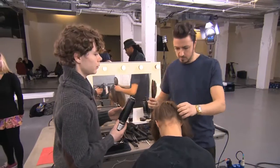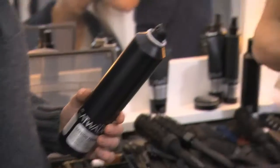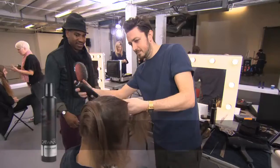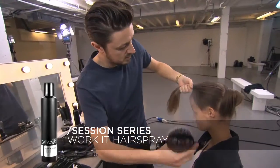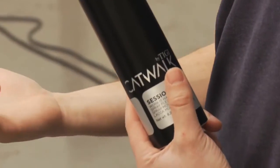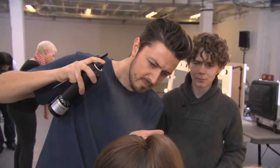It takes time and the right product. That's why today, for the session series, and this particular look, we use the Work It hairspray. The Work It hairspray is something you can control the effect of — you can spray a little bit at a time and build up the product into it.